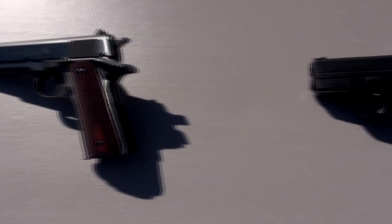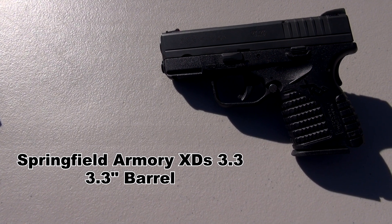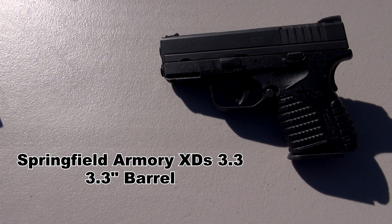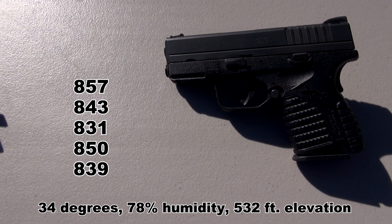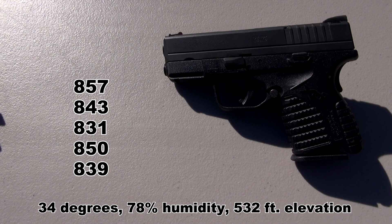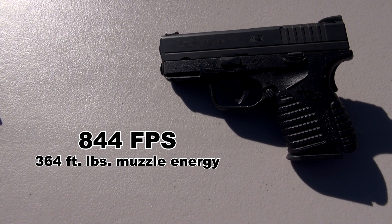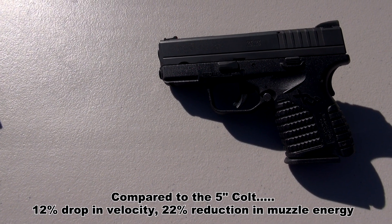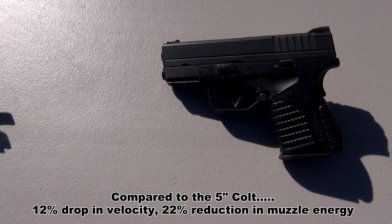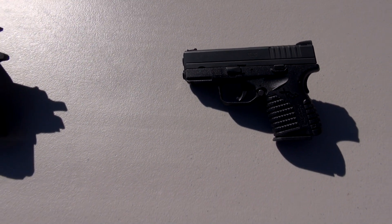Now today, in this video, we're testing with the pocket gun — this is the Springfield Armory XDS 3.3, with a 3.3-inch barrel. You'd expect this to drop off — how much? There are the 5 shots, again measured from 10 feet, and the 5-shot average coming in at 844 feet per second. Not too bad, though there is a little bit of muzzle rise with this, so you'll have to work to keep it on target for follow-up shots. But it is manageable.